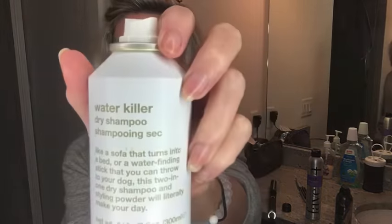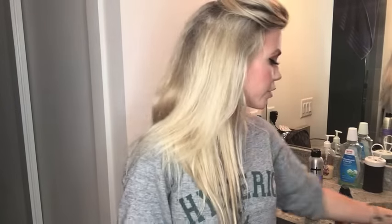First I start out with Evo's Water Killer. I love this dry shampoo. Just spray it to give extra volume — even if your hair is not dirty, I like doing it. Then just go through and tease the areas. My hair is dirty and I did brush it out, so I have a little bit of teasing from yesterday.